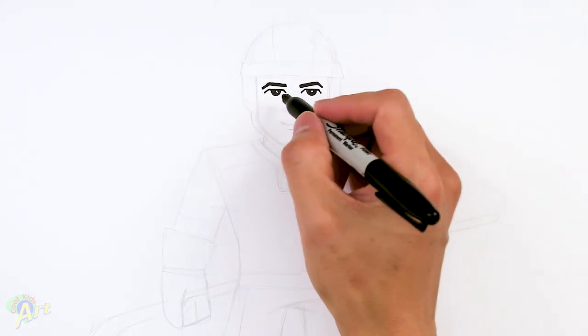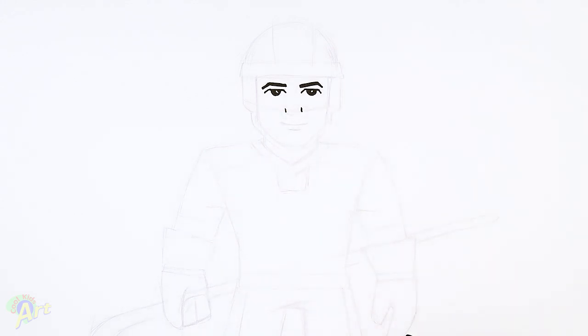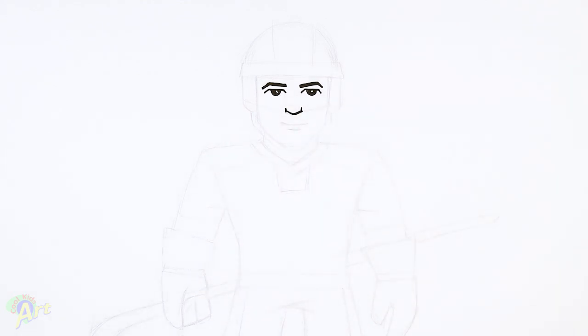After his eyes, we're gonna come down and draw his nose. Right on the corner of the eye, just come down, make a little mark like this, and then connect it — a little bit of angle — and that's gonna be his nose. Nice and simple.